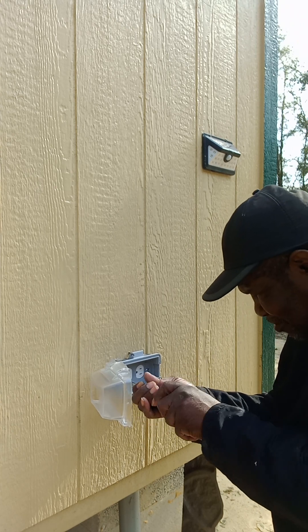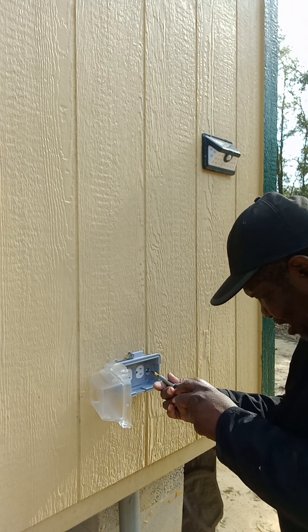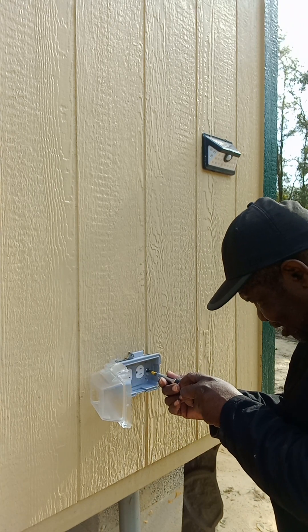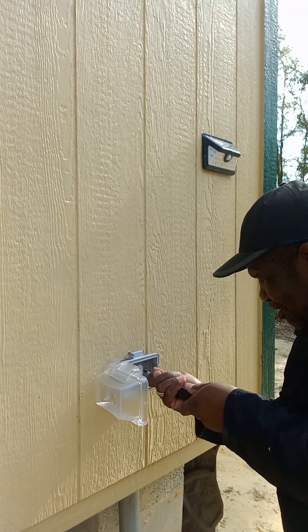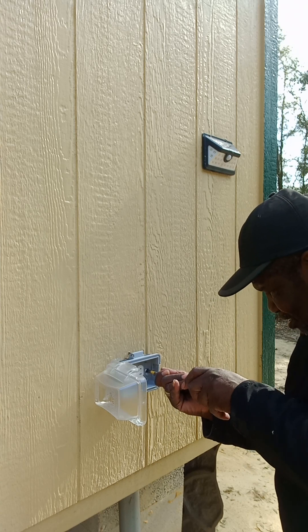I just have my drill here. I took the drill inside to use it with something else, along with my utility knife, and I forgot to bring it back out with me.